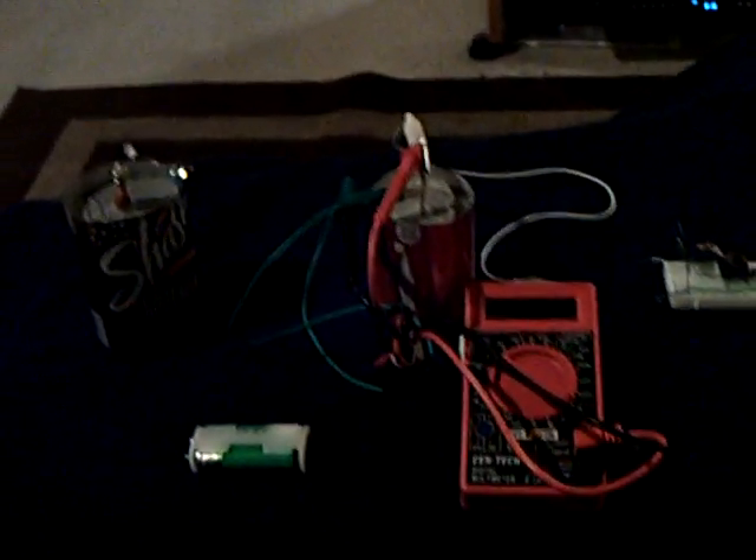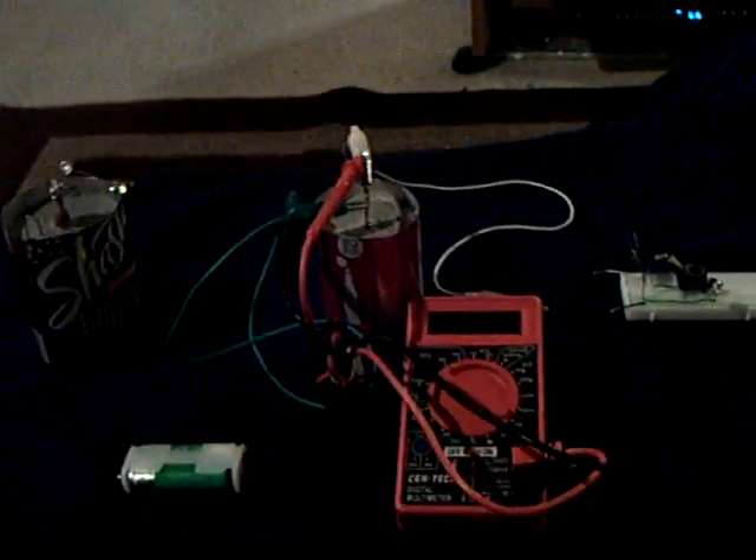I have something kind of interesting to show tonight, and I'd like feedback from every direction. If you guys want to, let me show you what's happening here, and then you guys can comment, and maybe we can figure this out.